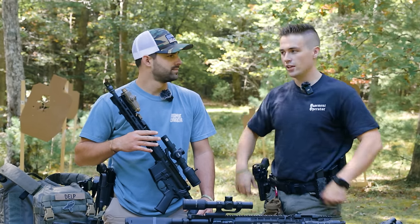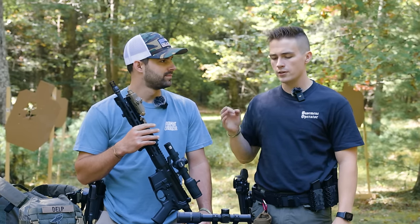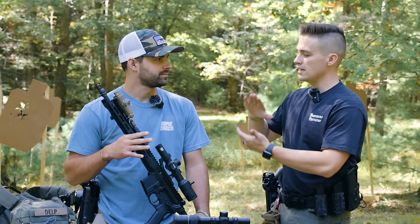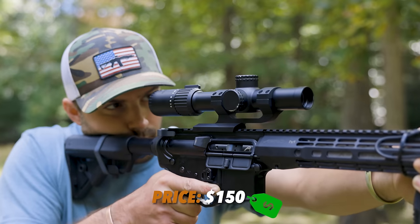What is up everybody? Welcome back to the channel. I'm Ellie Delp. This is Sparky, back again like you never left. Today we are going to be doing another comparison video — this time it is on a $1,500 scope versus a $150 scope.